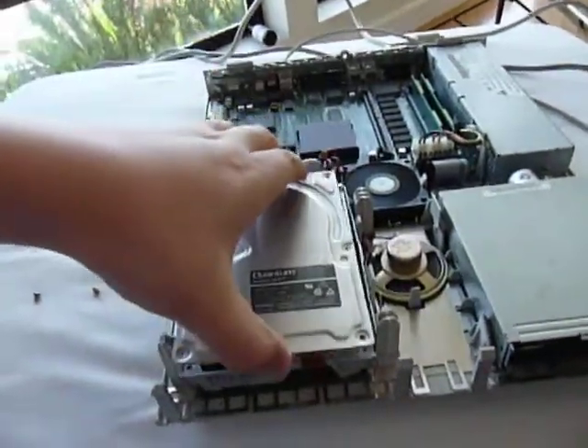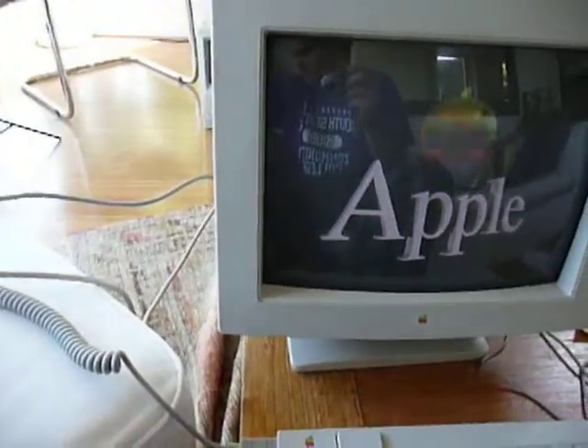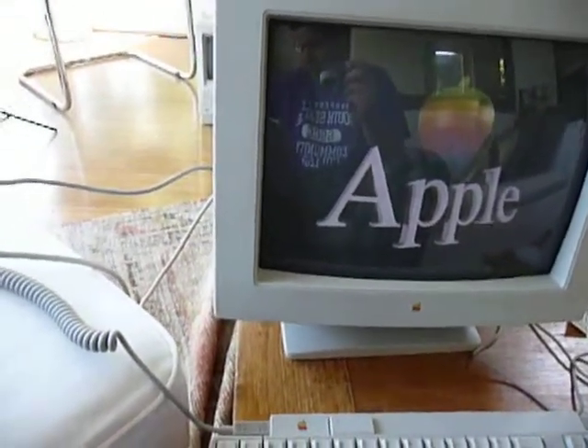Here we go. Now it's loading. I'm going to quickly throw these screws back in before any more dust gets in there. I'm going to put this down as the system boots up.